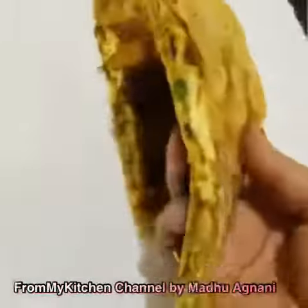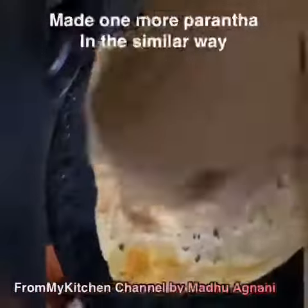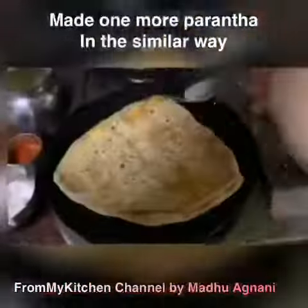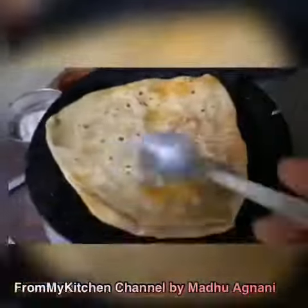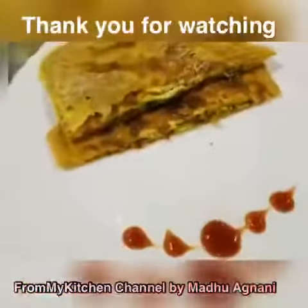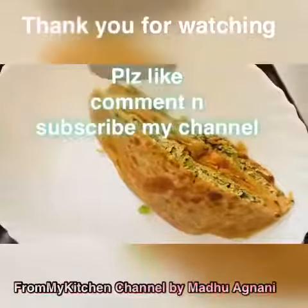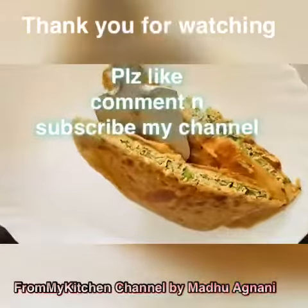This paratha has turned out very crispy and can be served with tea or eaten as a mini meal. I have made one more paratha in a similar way. These are really very tempting and can be eaten at any time of day. I hope you have liked my recipe — see you next time with another recipe!